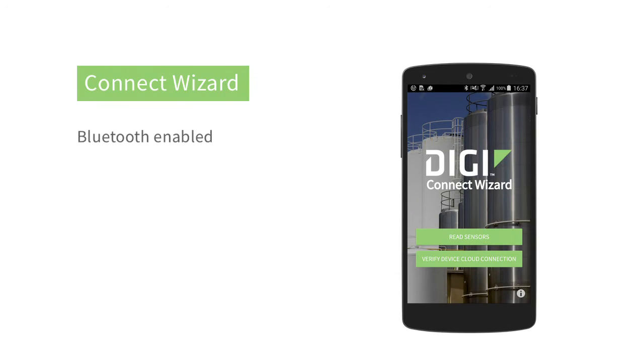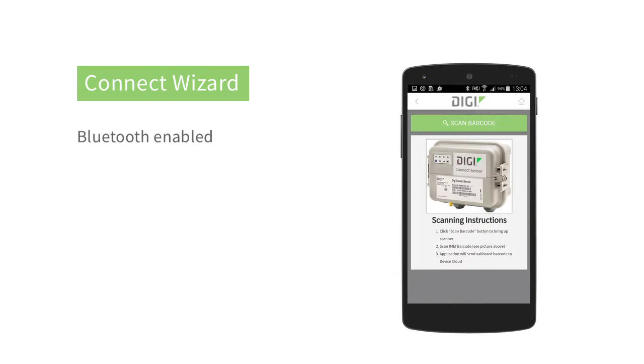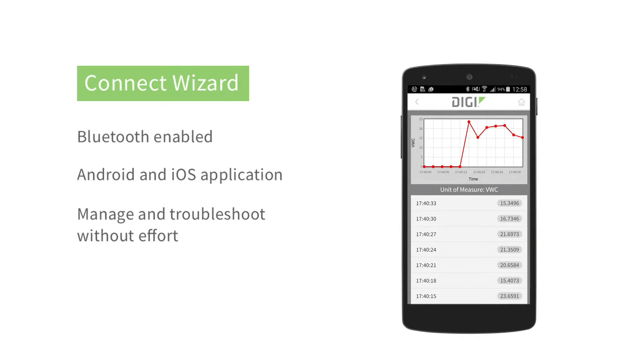A great feature that I'm especially excited about is our Connect Wizard. This is a mobile application that allows your installers to quickly verify correct installation and your technicians to get real-time sensor data while on-site.